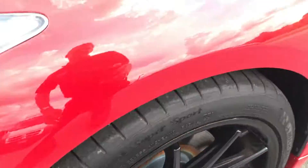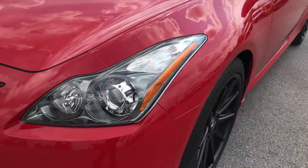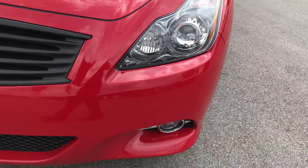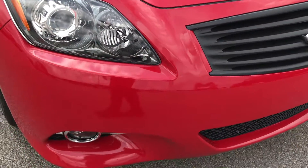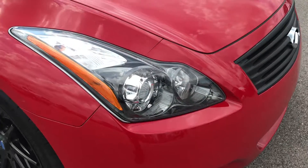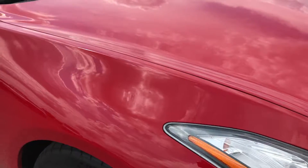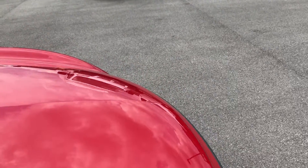I'd say probably 70-80% tread remaining. I didn't see any dents or dings on the front fender. The front bumper is in pretty nice condition. You can see it has the HID headlights, fog lights down there. No dents, dings, or cracks in the front bumper. This fender is in pretty nice condition as well, and I didn't see any dents on the hood.